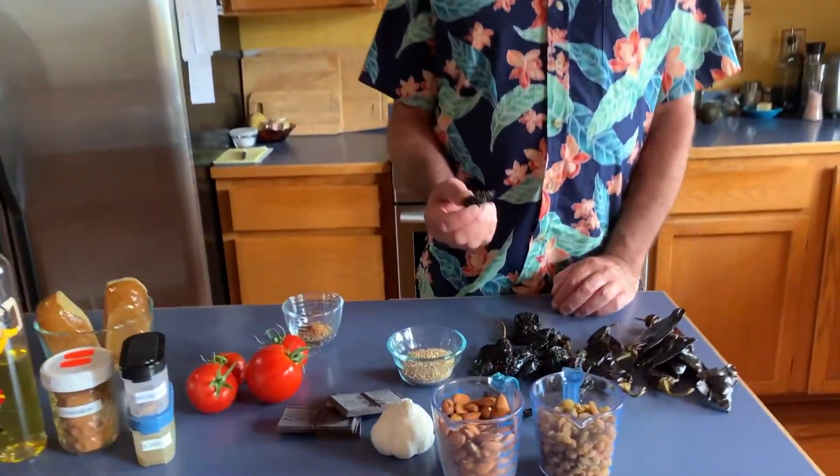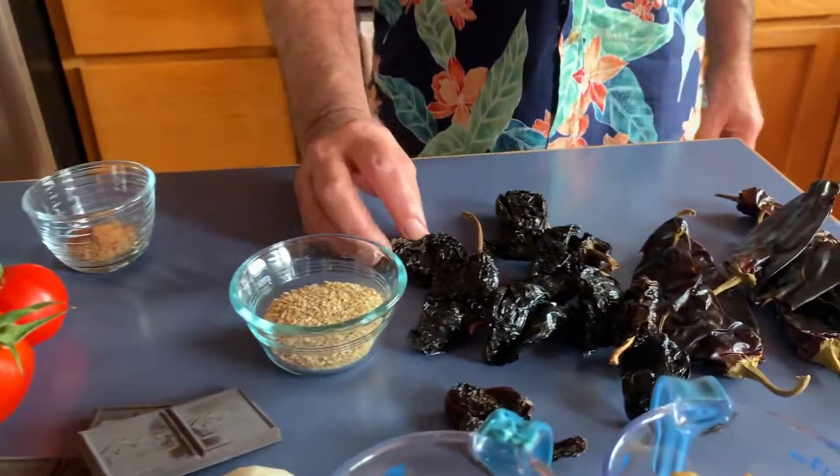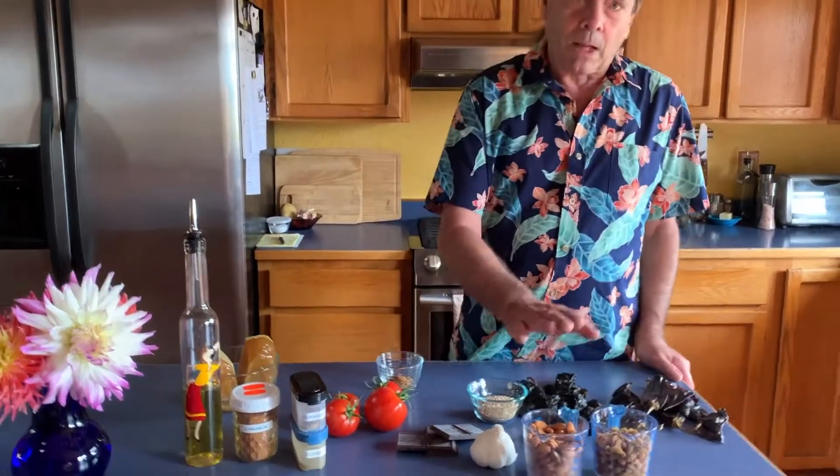With this we're starting with eight anchos — I would use Pasillas except my Pasillas got bugs and they were all hollowed out and were no good — so we're subbing in anchos and eight New Mexico peppers, and I'm adding one dried chipotle and one dried serrano to give it a little tiny bit of kick.